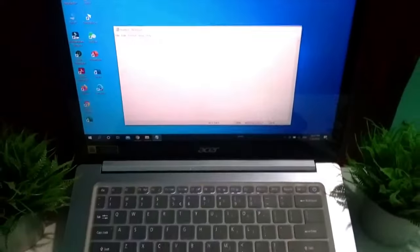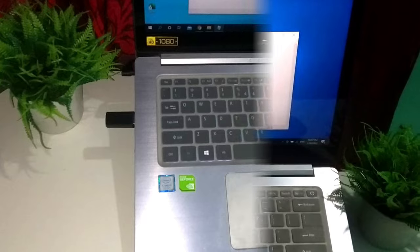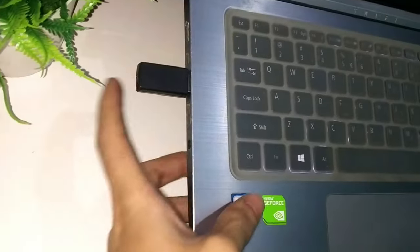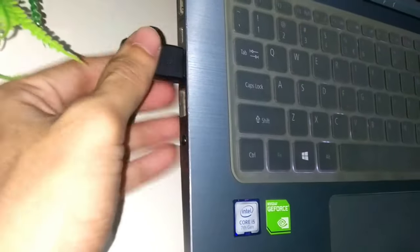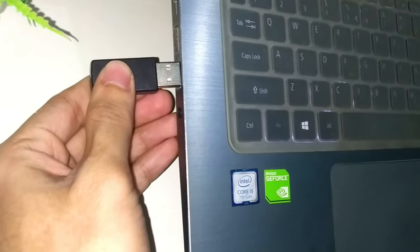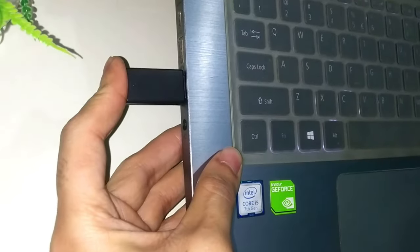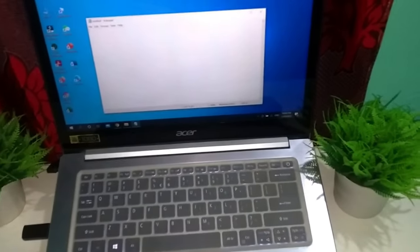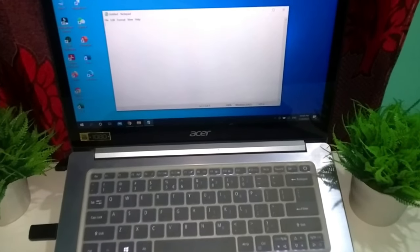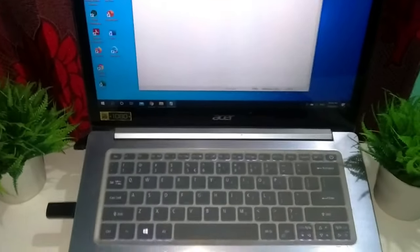The keyboard is still not working, so you need to check your USB receiver. Unplug the USB receiver and plug it into another USB port. Then check if it's working or not. My keyboard is still not working on my laptop.